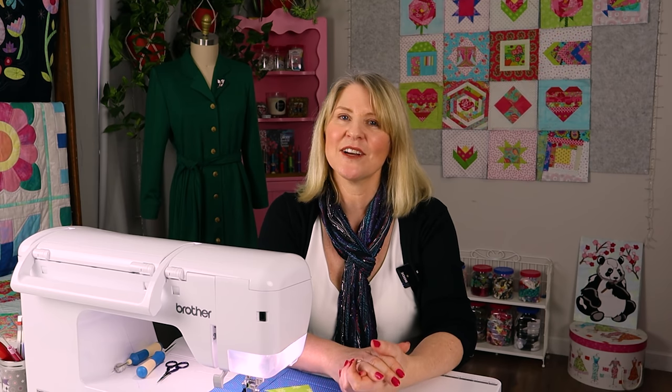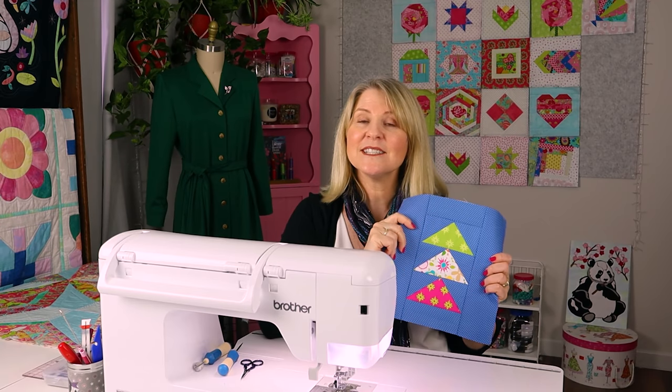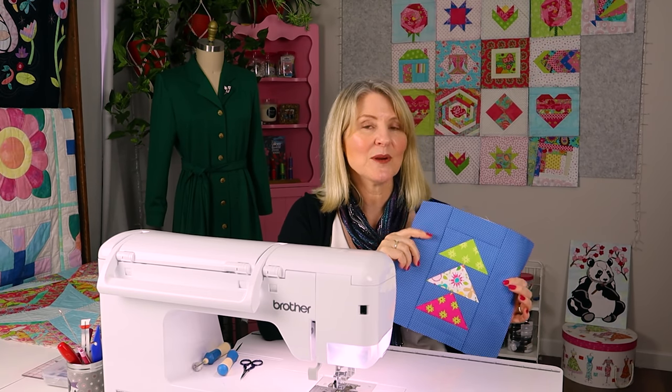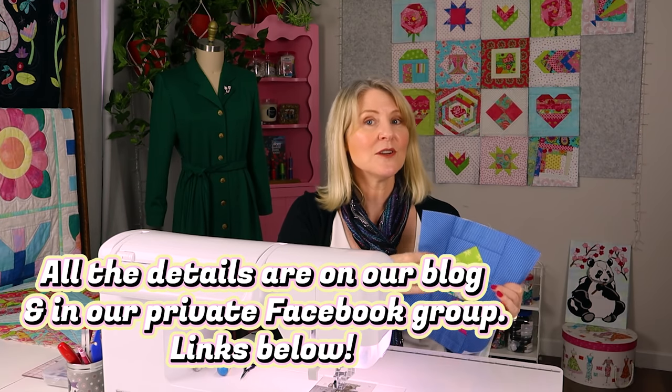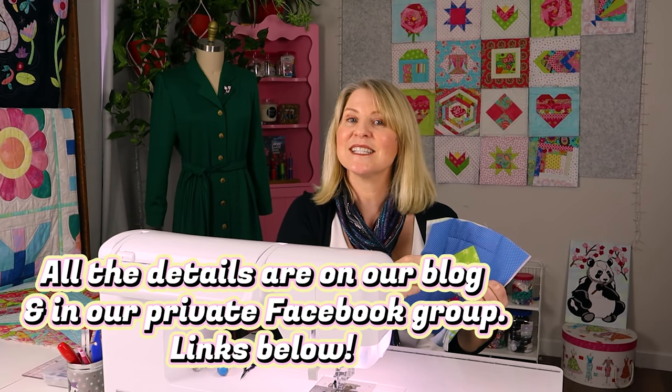The flying geese block is a beautiful and versatile block that would look great combined with other blocks, but it would also look fantastic as a repetitive design on its own with the geese flying in all different directions. There are many different variations, but I'm making a 10-inch block to fit in with all of my blocks for our free quilt-as-you-go-along. And if you're not joining in, just stick around because this is a great technique to learn.